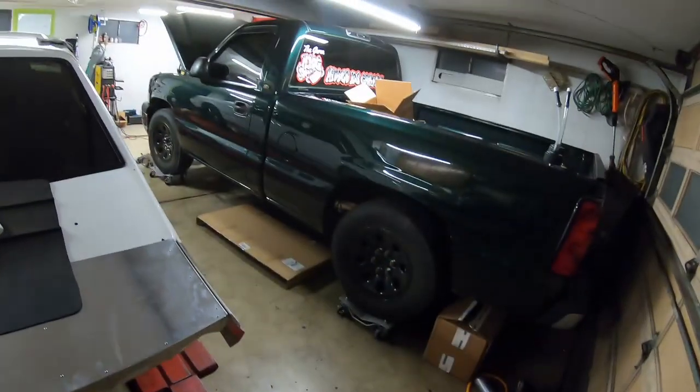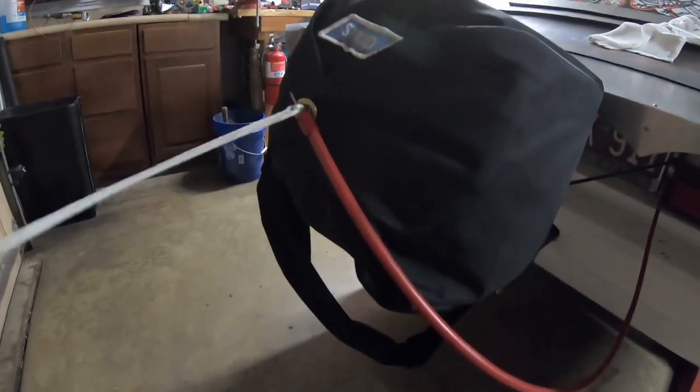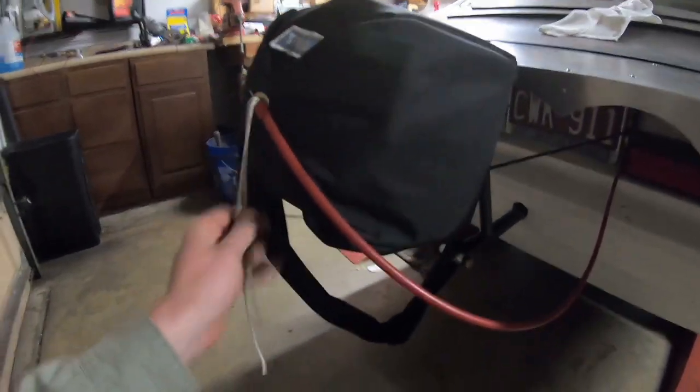Alright guys, I got my chute mount done. Excuse the hair and mullet — I don't have my hat on. As a Fox body owner and turbo truck owner, you have to have a mullet for the summer. I still need to get my Pit Viper lenses and we'll be making some burnout videos soon. But I wanted to show you guys — I got my chute mount all finished up. I'm gonna be a ricer and get a 'remove before flight' tag.